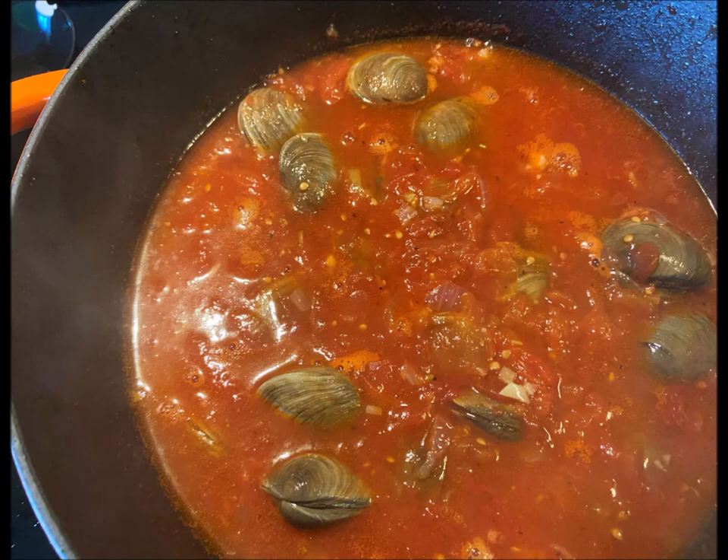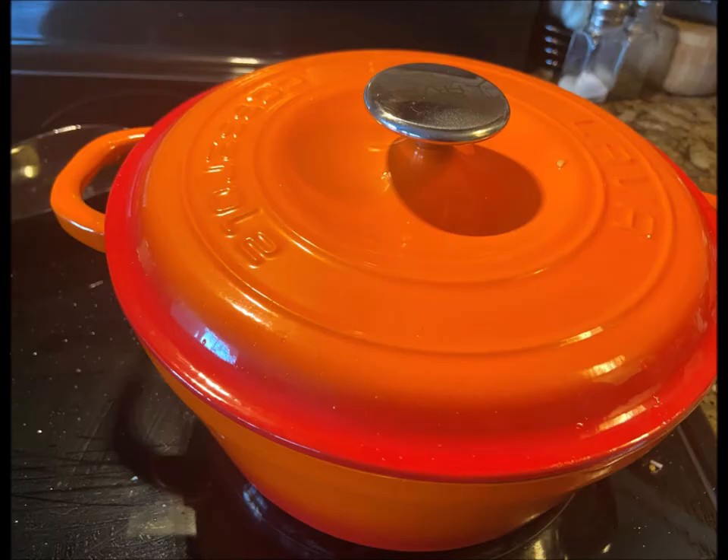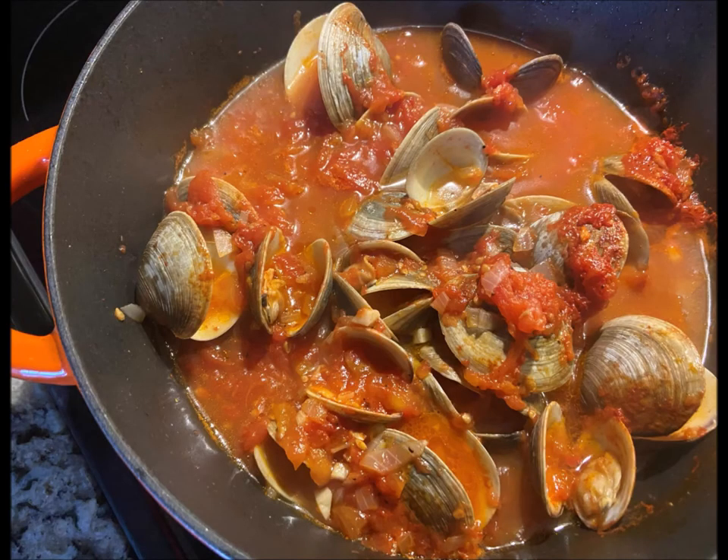Add your clams — this is very important. Cover it and adjust your heat to maintain an active simmer. Cook those until the clams open, probably seven to nine minutes. It might take a little bit longer.